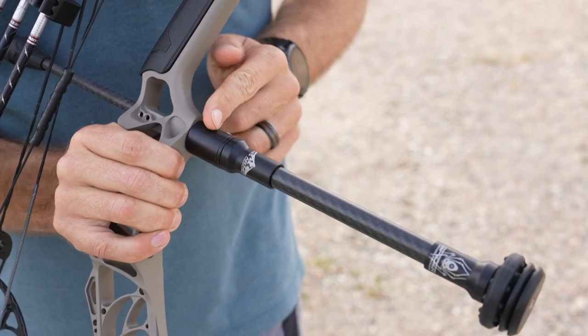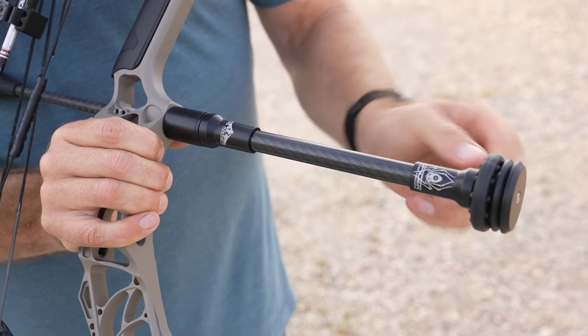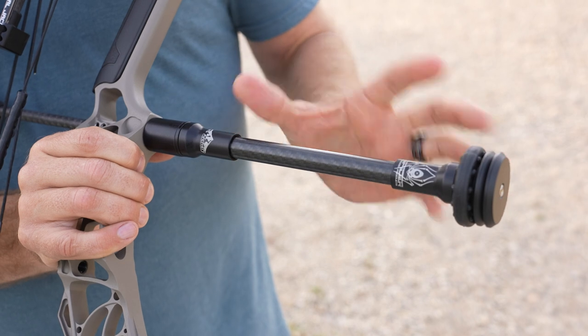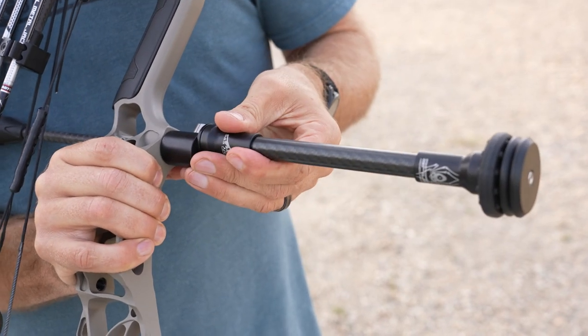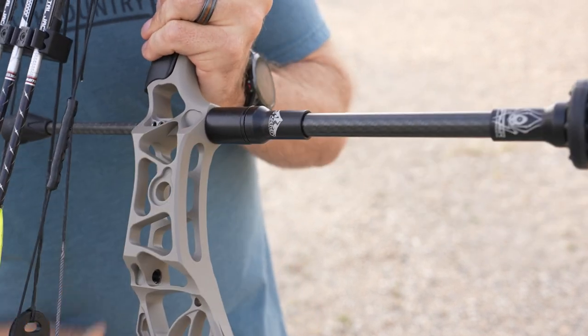Next I want to talk about the Spider Archery Tracker stabilizer — this is the 8-inch version. The tracker comes with a smaller diameter rod, a Bojax dampener, and I've got four ounces of weight at the end. Normally I like a little bit longer, but I did add the quick disconnect, which allows you to take it on and off very easily, and that gives me about a 10.5-inch stabilizer.